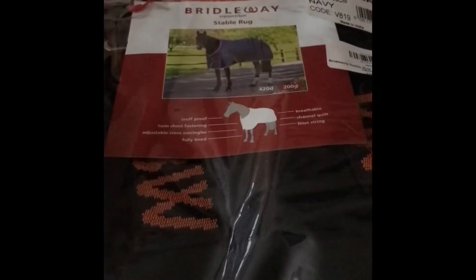So I ordered some stable rugs for Lexi getting clipped. I usually don't bother with stable rugs, but I've seen how convenient they were last year and I said I'd better actually get some, because it's a lot easier to put different weights on them. So I just decided to bite the bullet and actually order some stable rugs.